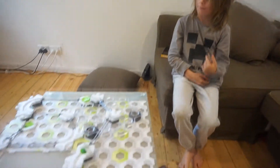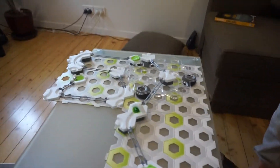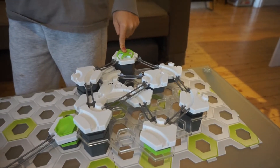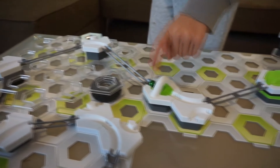So this Gravitrax track I mainly built, but daddy kind of built all of this part and a little bit on here, but the rest I kind of built all by myself. You just need a little bit of help at the end. And it's okay to ask for help sometimes — well, it's always okay to ask for help. So it's basically a race: you press down here, all these marbles go, there's this part, then there's this drop, and then you need to race right to here and then it just turns into one marble and does the rest.